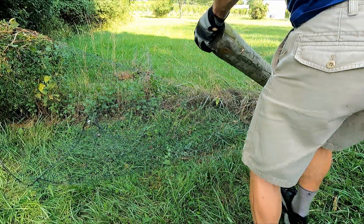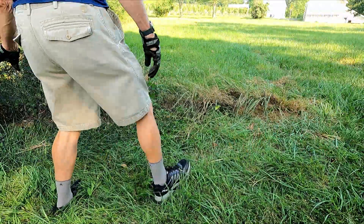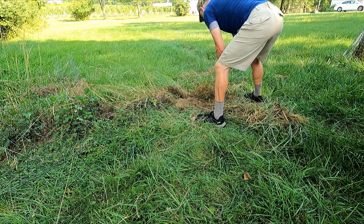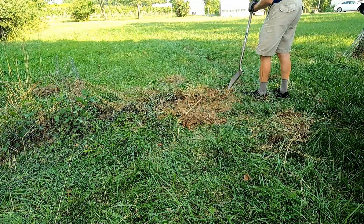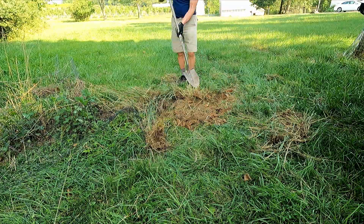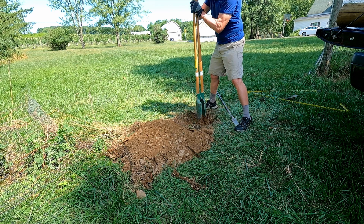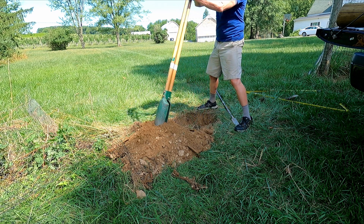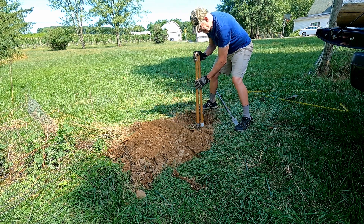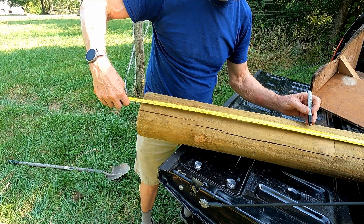Now comes the hard part — we need to dig out the rest of the post. We want the new post to be in exactly the same position. For tools we brought a shovel, a post hole digger, and a bar that we can use for digging and tamping. We tried splitting the post but were unsuccessful, so we had to dig around the sides using a post hole digger and shovel. The tape on the handles of the post hole digger shows us when we're down about two feet. With the old post finally out, we were ready to place the new one.